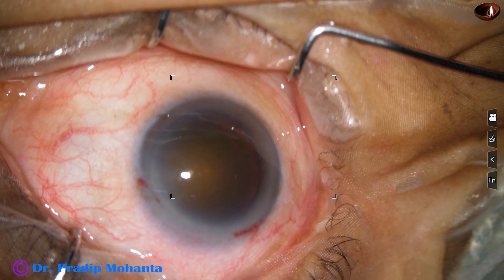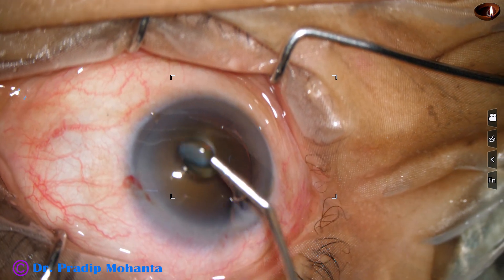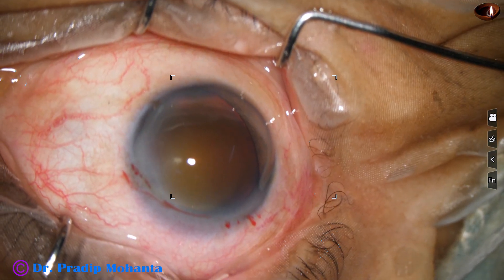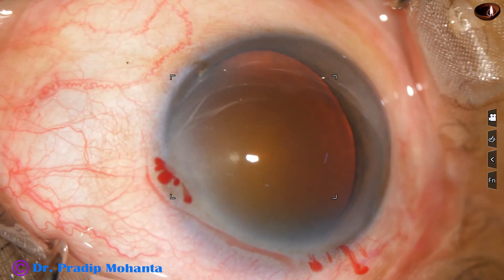Though the cataract is very hard in this case, the nuclear sclerosis is about grade 5, but we are having fairly good red glow. And so I decided not to stain the anterior capsule.